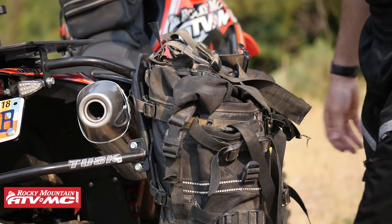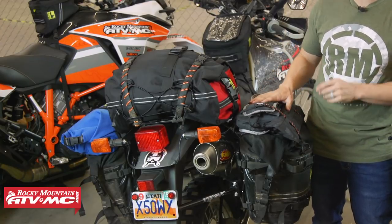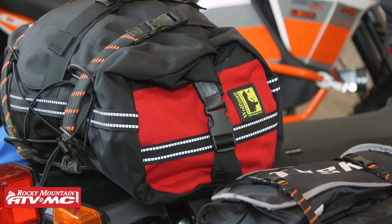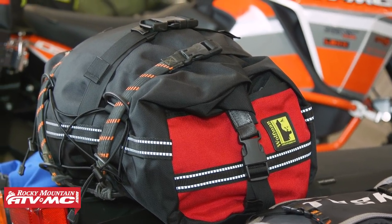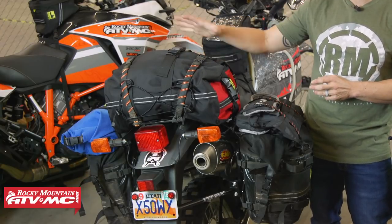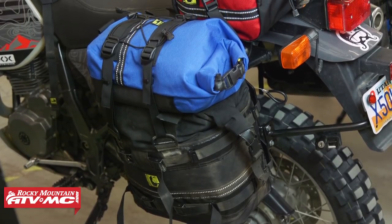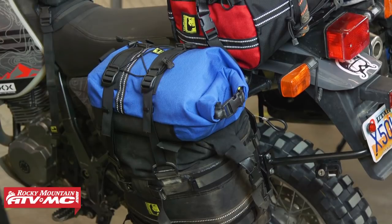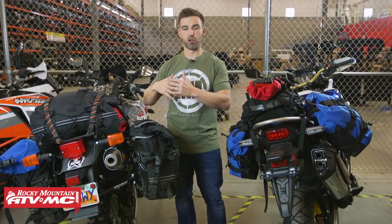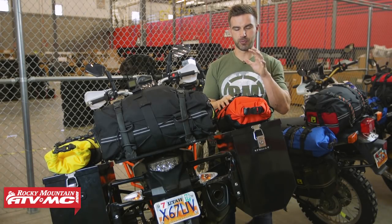We use the soft luggage mounts from Tusk to get the bags attached to the pannier racks. On top we've got the tent pole from Wolfman and our Tusk compact chair, held down with Rock Straps. Here in the center we're seeing the 303 duffel bag from Wolfman for the first time — it's very large with a lot of storage capacity, secured with the included strap and larger Rock Straps. On the other side is the Rocky Mountain saddle bag with a medium Rolly bag on top, and up front the Blackhawk tank bag from Wolfman — a setup we use for multiple day to longer-than-a-week rides.